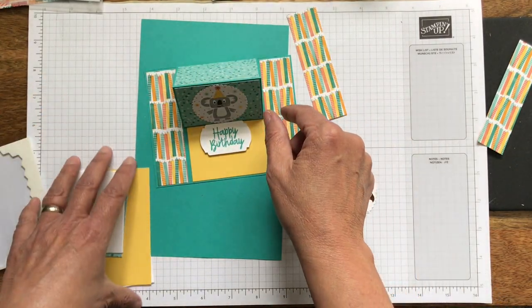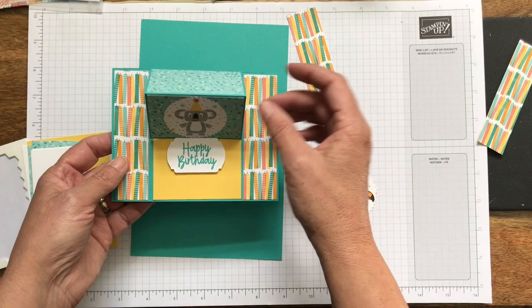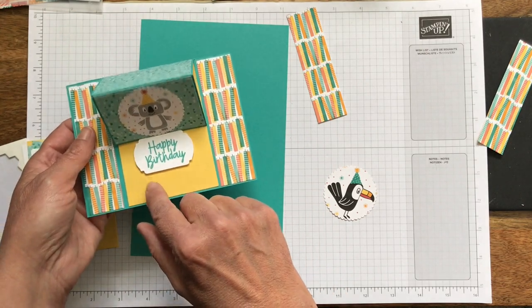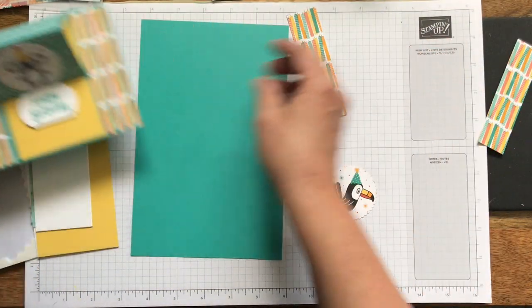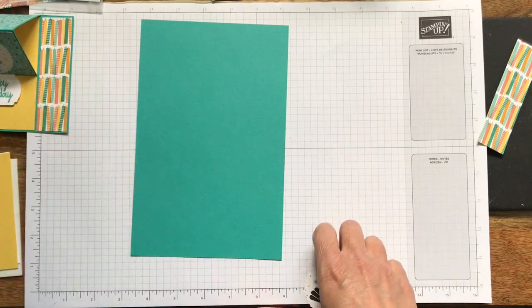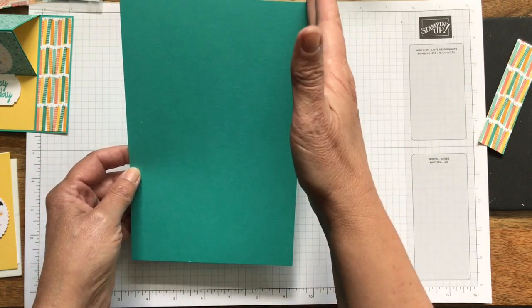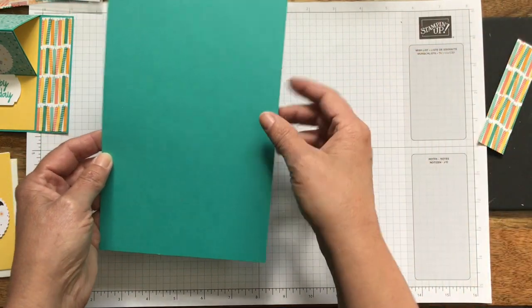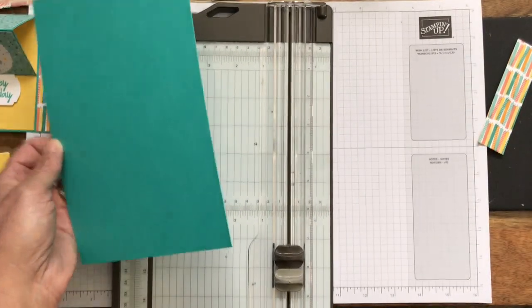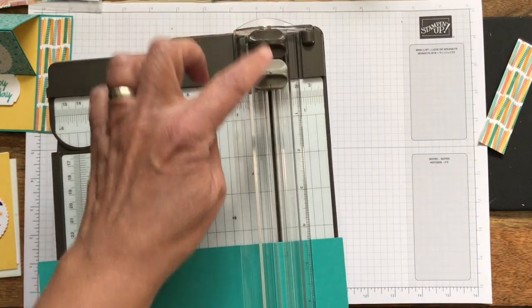If you get a designer series paper pack, you get a lot of coordinating papers — some that have patterns and some that are just kind of background, so it gives you a lot of options. I use the candles from the same paper pack and then I have a piece of daffodil delight. The first thing we have to do is score and cut our card base. It's a regular size card — eight and a half by eleven — and I cut it at five and a half, then score it at four and a quarter like I would make any other card.